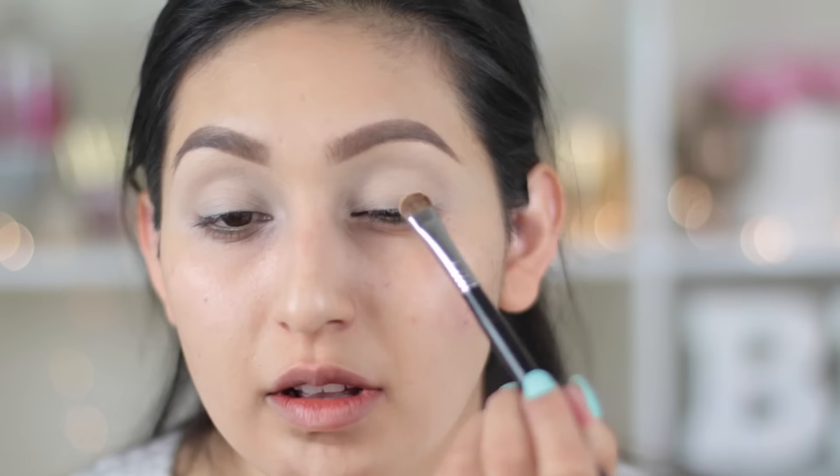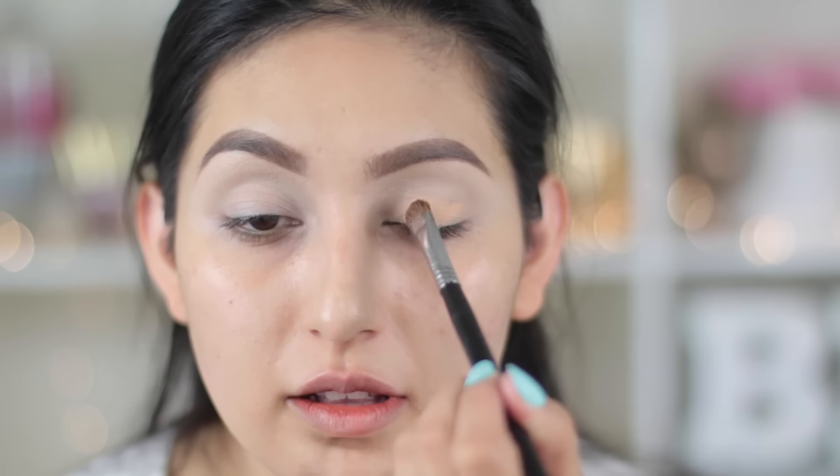Now I'm gonna take Peach Smoothie from Makeup Geek — all eyeshadows are gonna be from Makeup Geek. I'm gonna be applying Peach Smoothie all over my entire lid with the Sigma E55 brush.